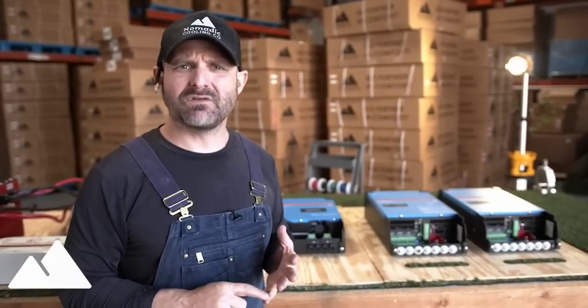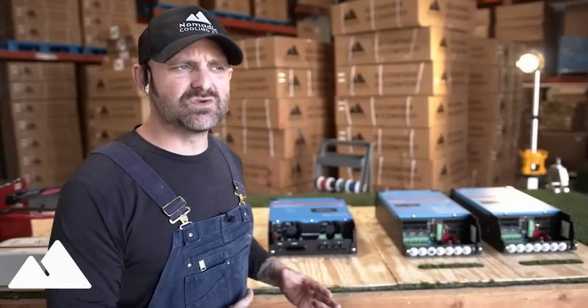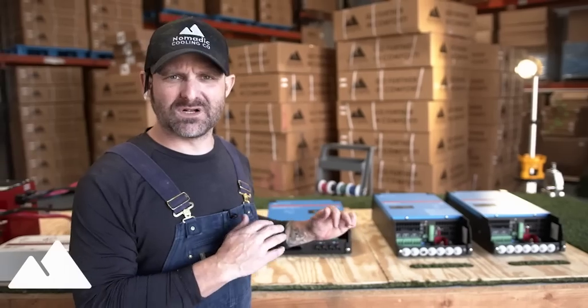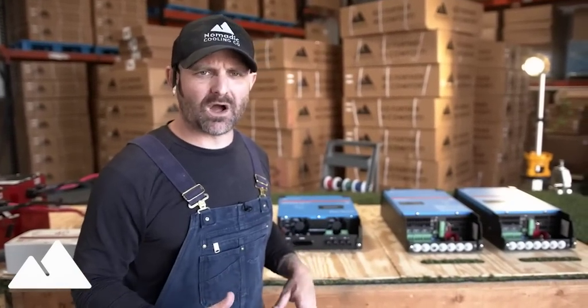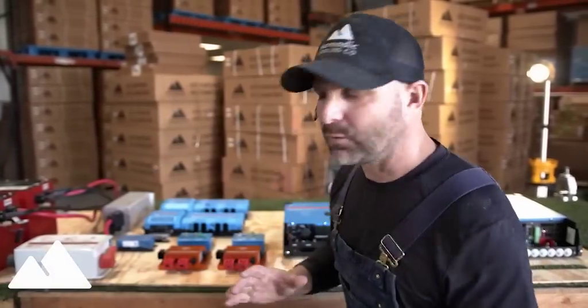We're going to be using 30-amp shore power RV plugs. Number one, I don't have any place with 50 amps that I plan on going. Number two, the purpose of this vehicle is to use components that we would use and sell to van lifers out there. I don't want to put much stuff on this vehicle that we don't have in stock and ready to rock for your electrical system. This electrical system is going to be a little over the top, but let's go through how it works.